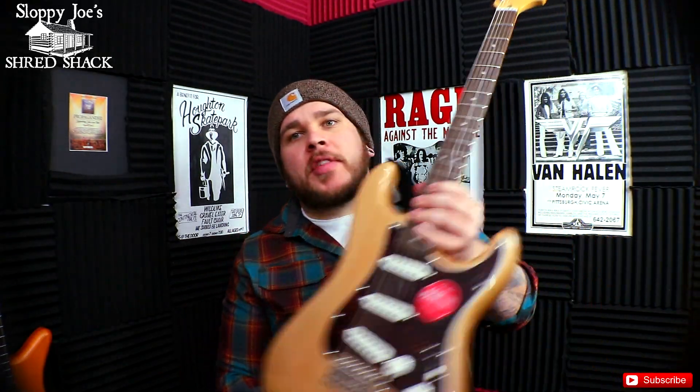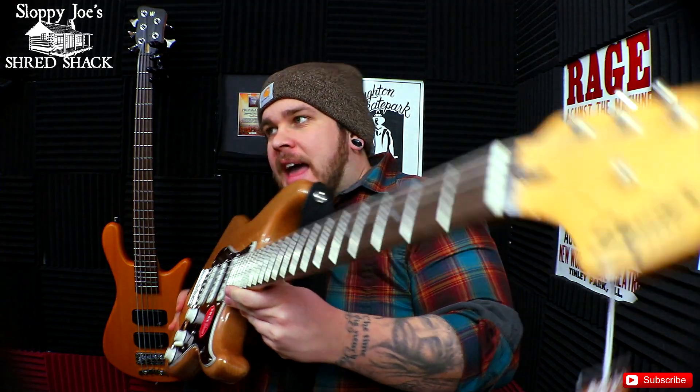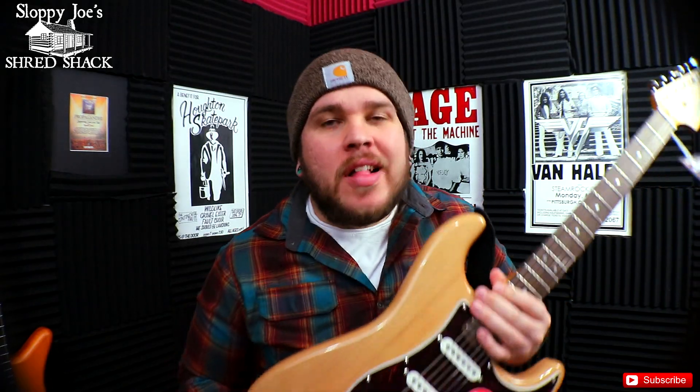Hey there guys, this is Joe with Sloppy Joe Shred Shack, and today we are going to be talking about the Squire Classic Vibe Stratocaster. Let's see what I think about this little thing.